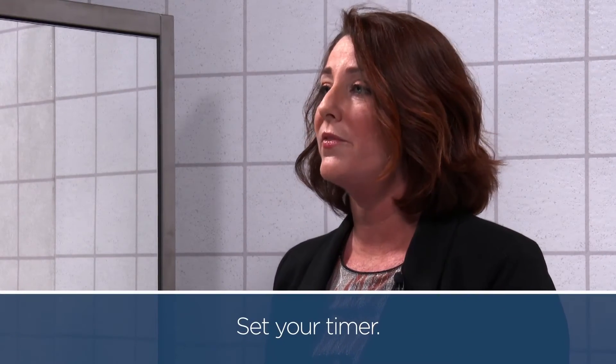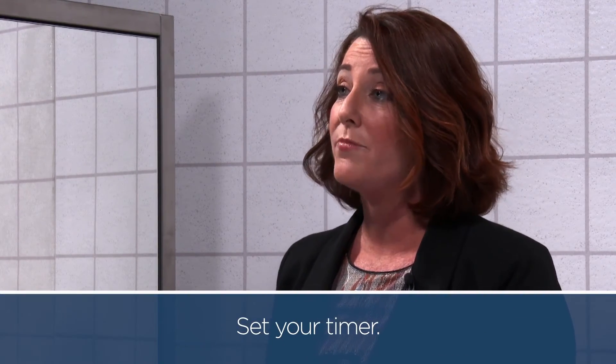Last but not least, set your timer for a minimum of 30 minutes, but 45 minutes if you're doing an intense red color or if you're covering gray 100%.